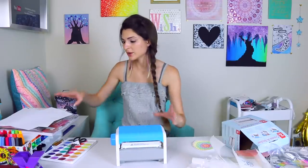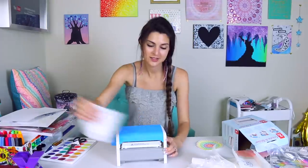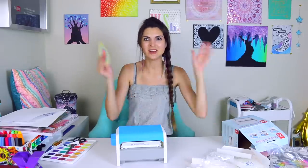Let's see if we can get the cardstock to work though. It worked! Yay. So both thin paper and thick paper work. Now let's do some real stickers — let's go.